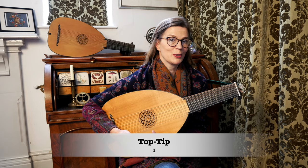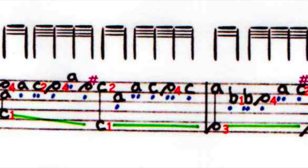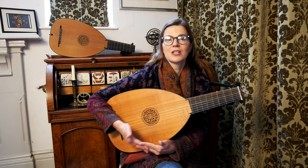Here are a couple of top tips from Luteweb. For bars 17 to 28, I've stuck like glue to the original right-hand markings. You will notice that the emphasis is on I and M, and not so much on P and I. Here we have a very clear separation of the treble and bass.